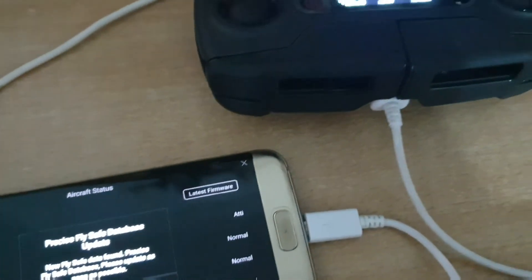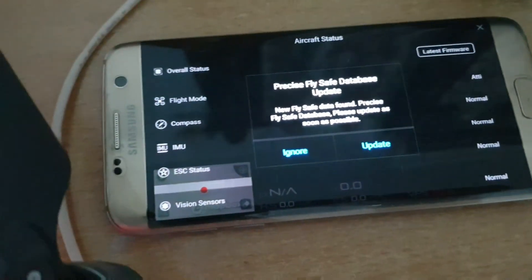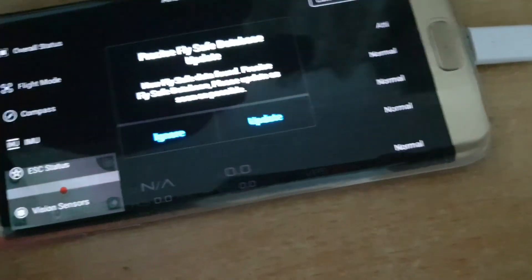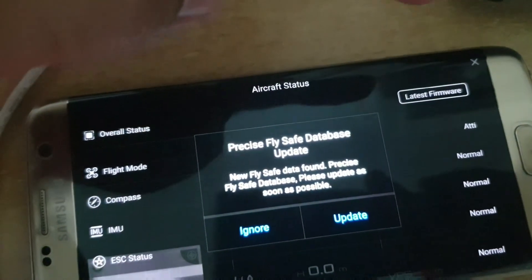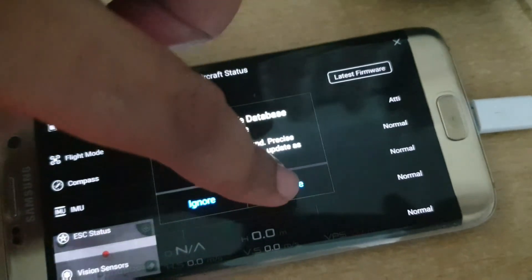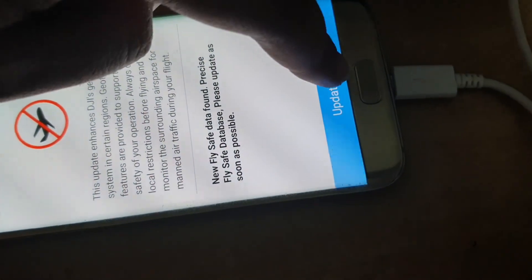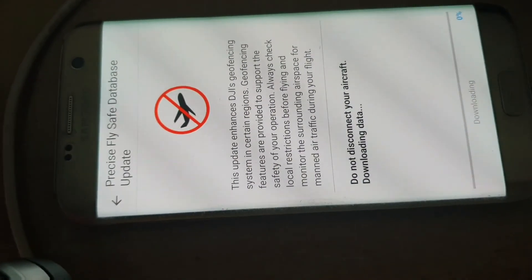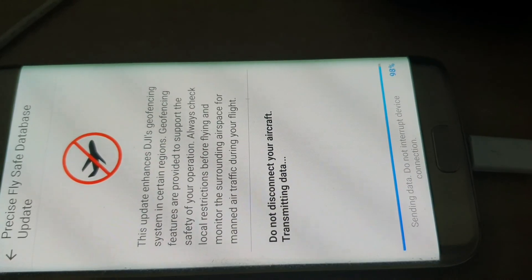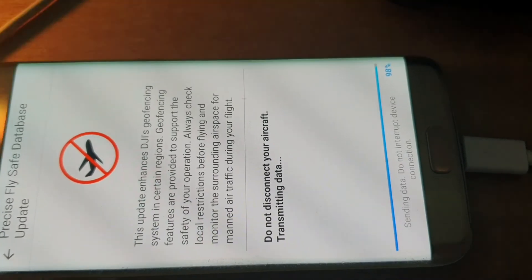Once your controller is connected with your phone, the DJI GO 4 app will open and you will see the latest firmware update in the top right corner. There is also a Fly Safe database update available. We are going to update both. Click Update Now. The download is about to finish — it's at 98%.